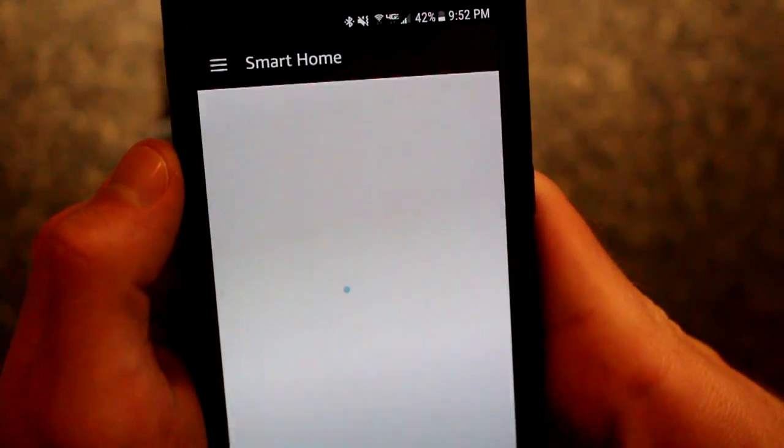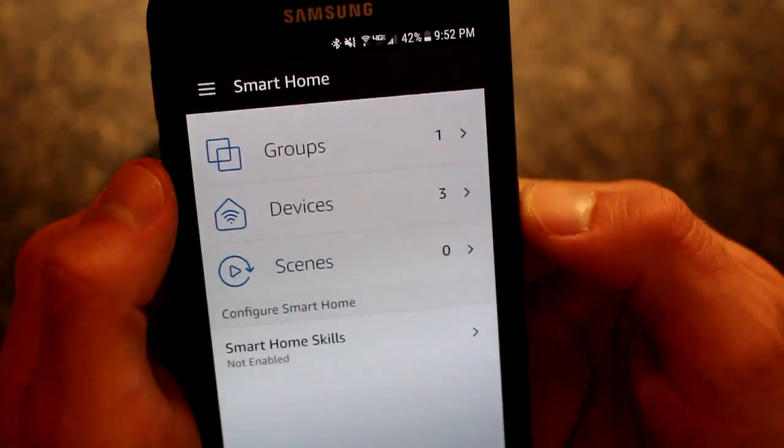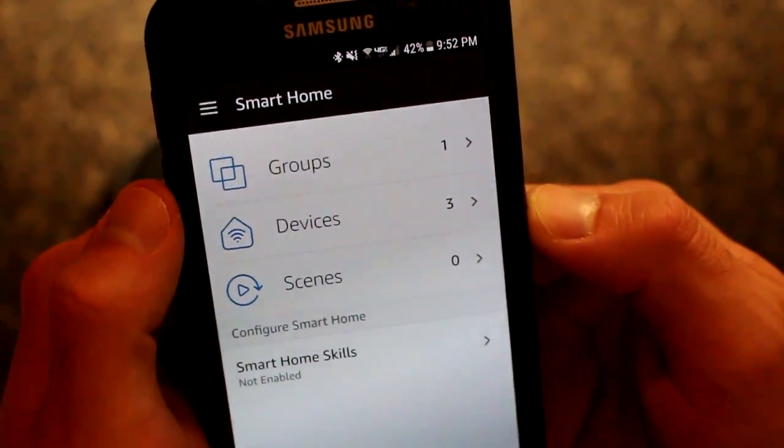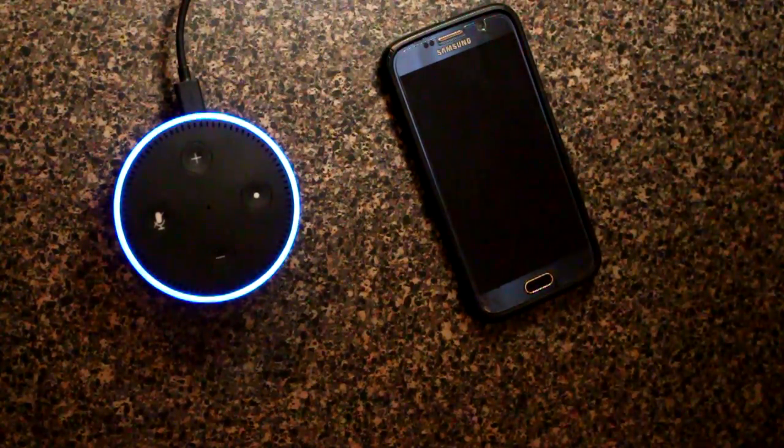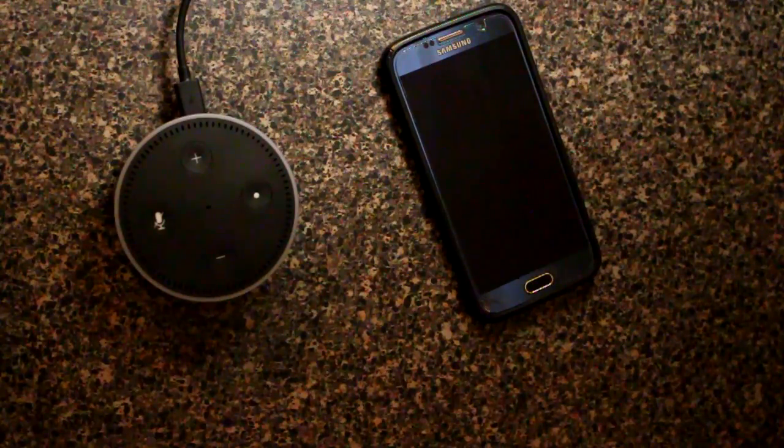It's really just that simple, and this will give you basic on/off settings and control. You can also do dimming. So you can say, Alexa, dim the Living Room to 50%. Okay — and you can see right there it got darker.